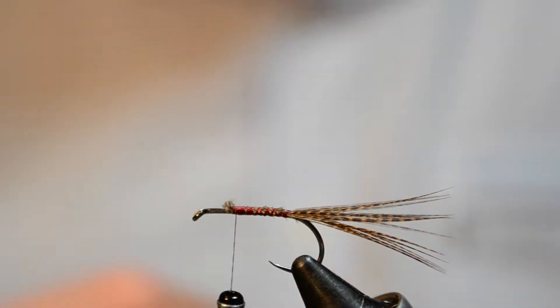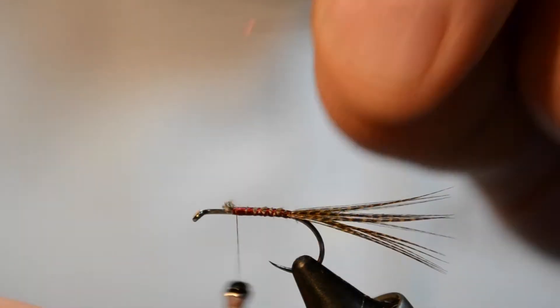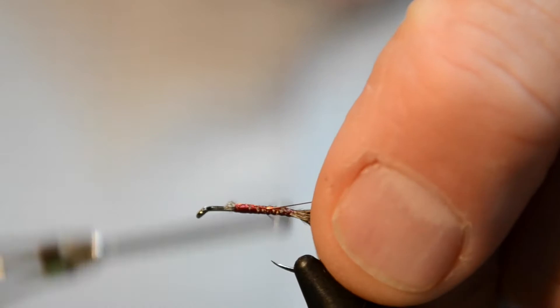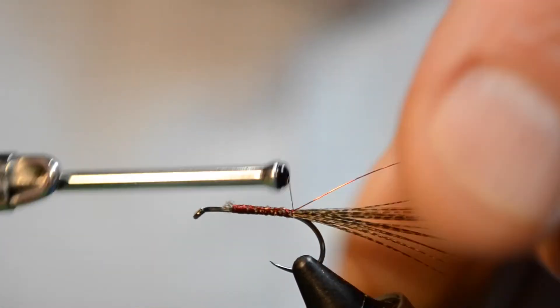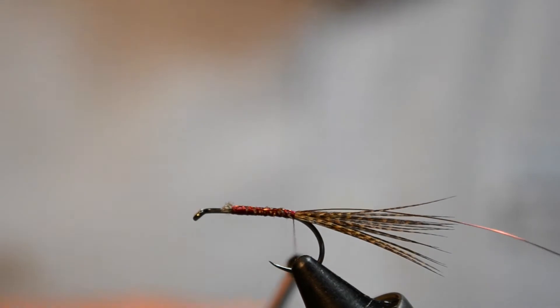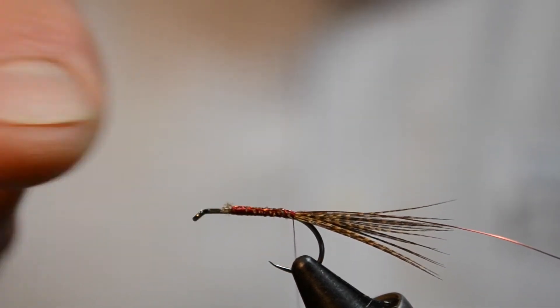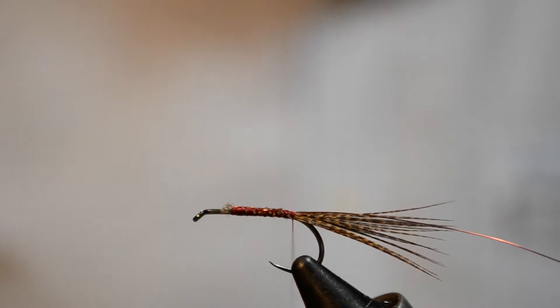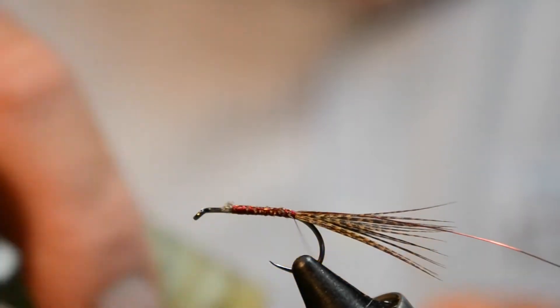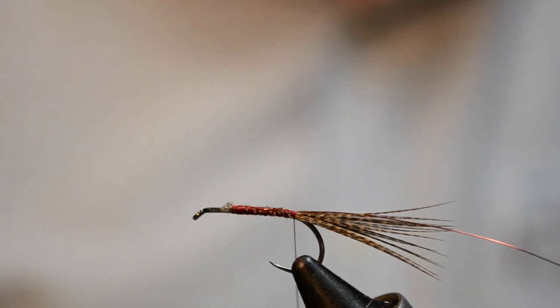Then we'll tie in some fine copper wire. You can see here I'm leaving plenty of room back from the eye of the hook because we don't want to crowd the eye of the hook. There's a bit of tying in this and you can tend to fill up the front here too much too early. So we've got our wire tied in and then I'm going to put in my little hot spot in this fly.